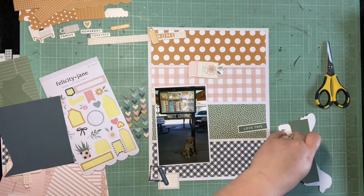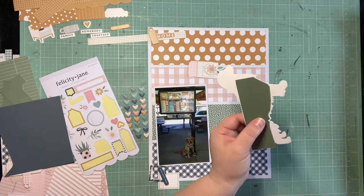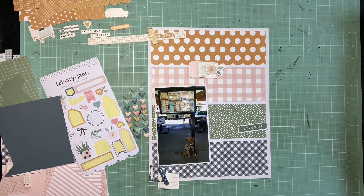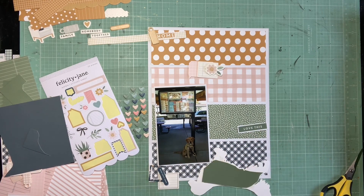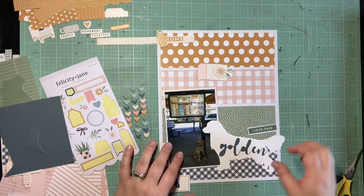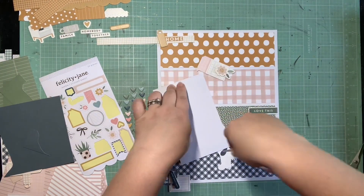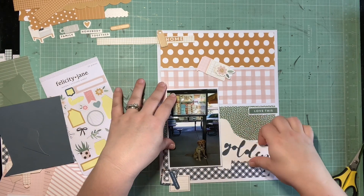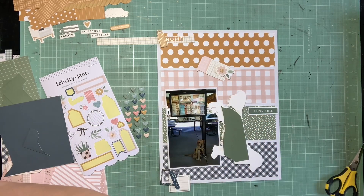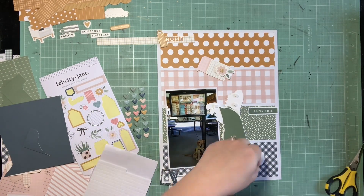I have a couple more golden retriever cut files to use, but I was so happy to get this one used on my next page. I'm also going to use the cut file 'life' that she sent with it, and for the 'is' part I'm just going to pull in some green small Freckled Fawn tile stickers. I love the mix and match tile title. It fills out that space really, really nicely and it kind of solves my issue with needing more in the green section — the 'life is' will be on the green. So after the 'love this' and the chipboard hearts, the whole green section is kind of done.